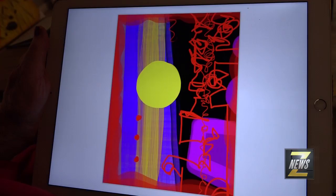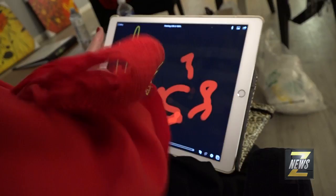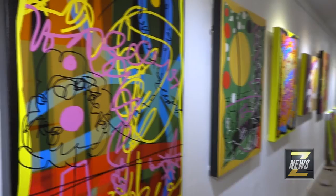Well, the same thing is true when you use an iPad. It is a creative tool. It's just another creative tool.